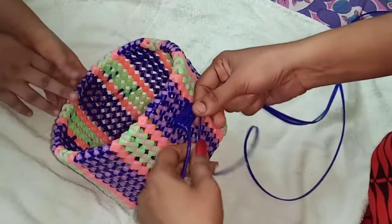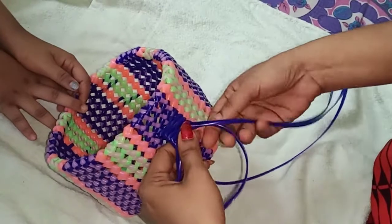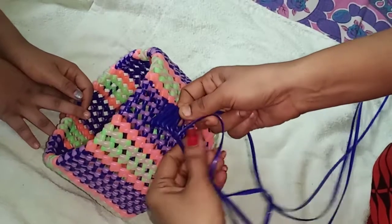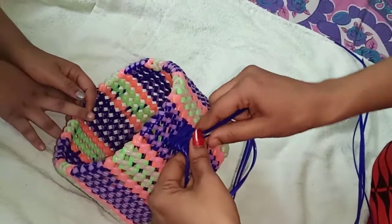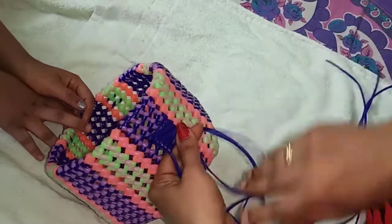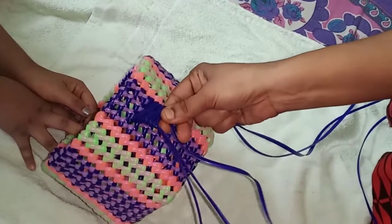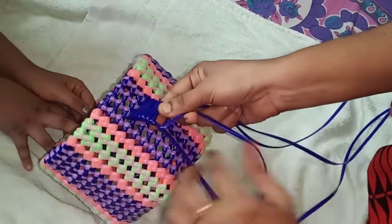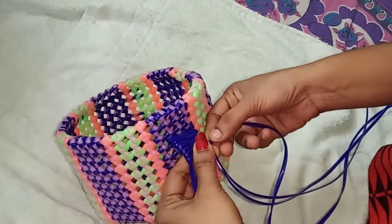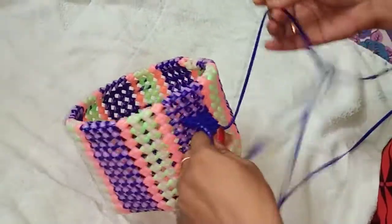We will use this. This measurement is made full of measurements. You can see it, very simple. This is how you fold it. You can fold it. Very very simple.